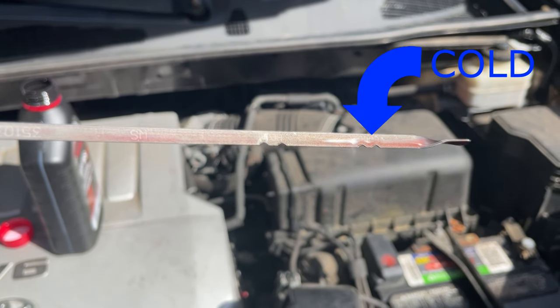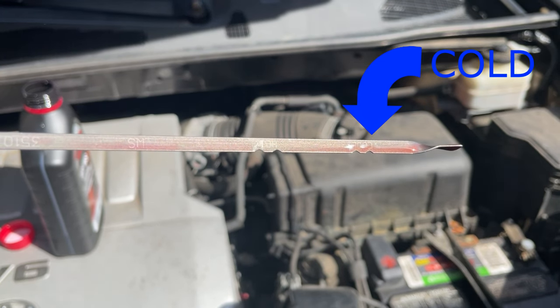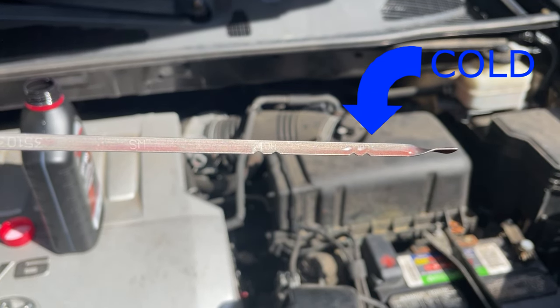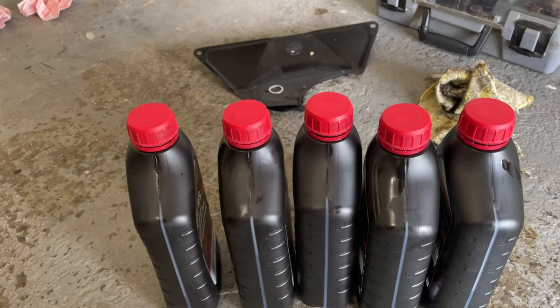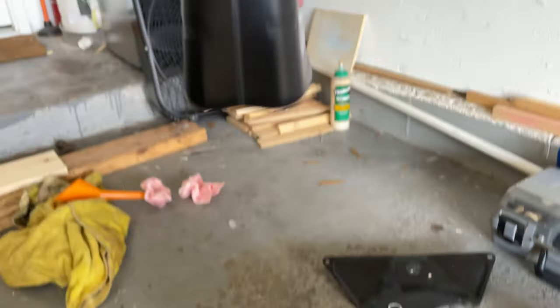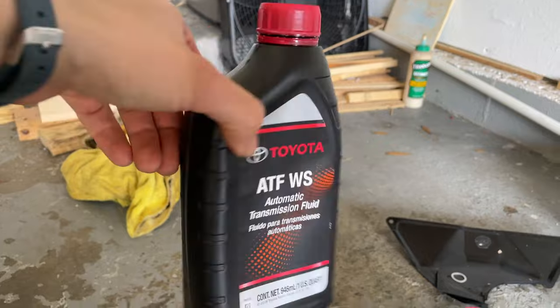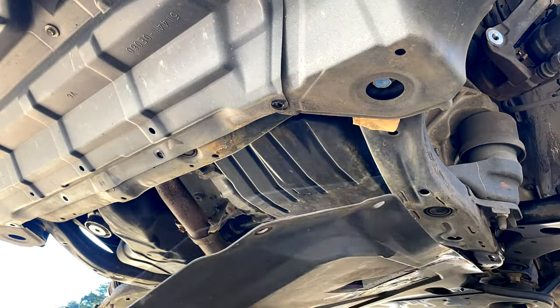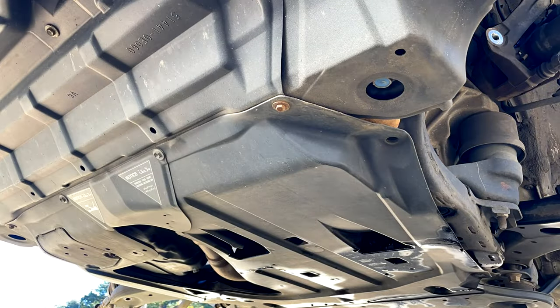If your engine is cold and not up to normal operating temperature, the fluid level should be between the two notches marked 'cold.' For the transmission drain and fill, I did four full bottles and then have about a little less than 300 milliliters left in the last bottle. Once you have the transmission fluid level where it needs to be, reattach the plastic guard under the car and you'll be done.